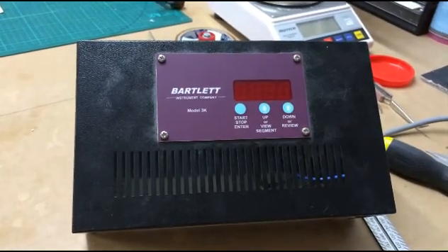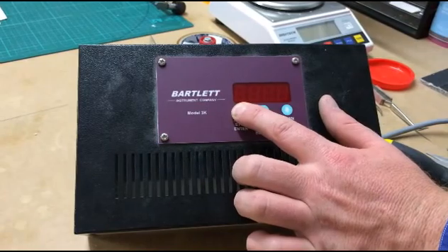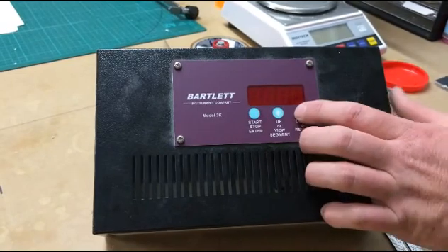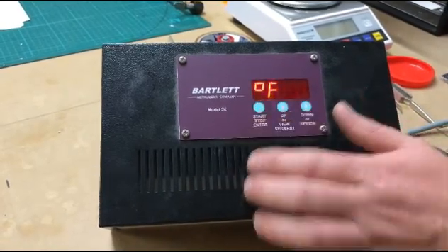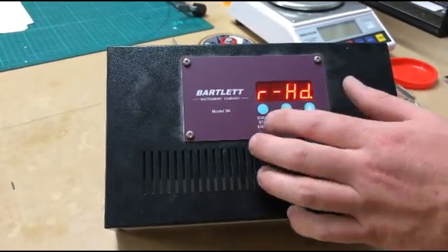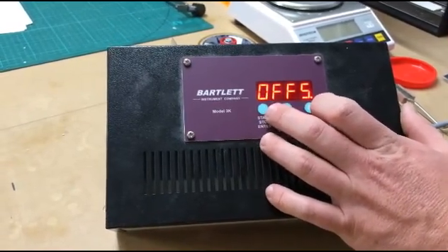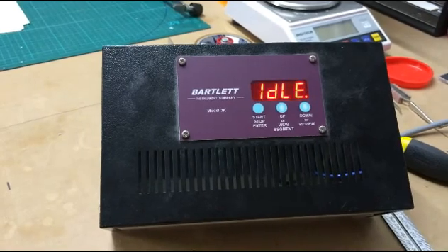This is the second type of Bartlett controller. It looks identical but has slightly different firmware that allows for cone firing. If we press and hold the start/stop/enter button and turn it on, it does nothing — it puts us straight into running the system. What we need to do on these ones instead is press and hold the down arrow as we turn it on, and it will take us to the edit screen. The first option is where we can choose Fahrenheit or Celsius. Let's go to Celsius. We can also choose cone fire or RHD — ramp-hold — which is your thermocouple-controlled ramping. As you can see, it now says 19 degrees instead of 65 degrees, putting us into Celsius mode.